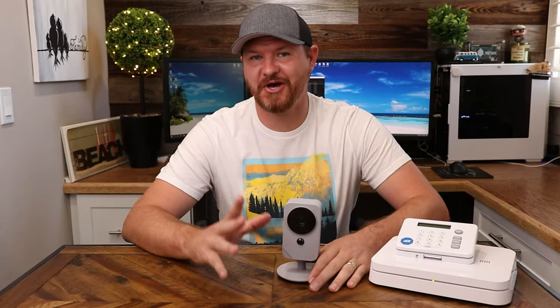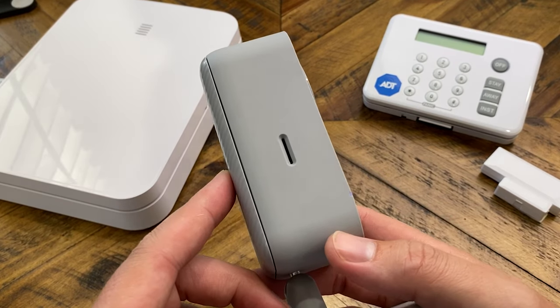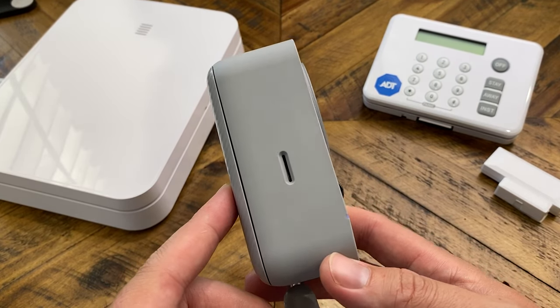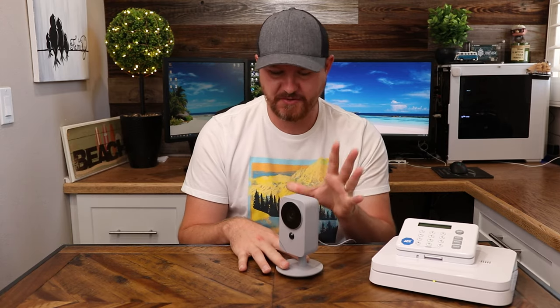The next thing I wanted to talk about was their indoor camera, and specifically because it's huge — I can't even believe how big this thing is. Just to give you guys an idea, this is Ring's indoor camera. Here are the two of them side by side, and I just cannot believe how big the ADT indoor camera is. It does have a slot on the side for a USB card so you can save clips locally, and it has a nice stand that you can rotate in any direction.